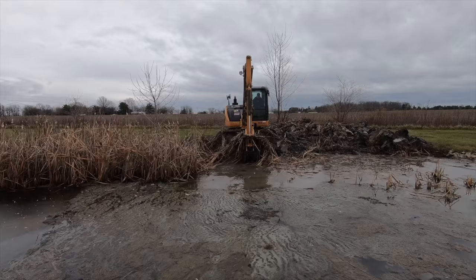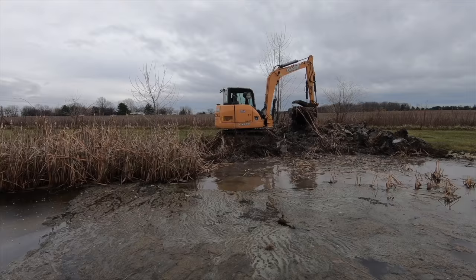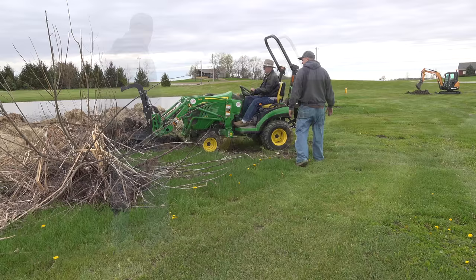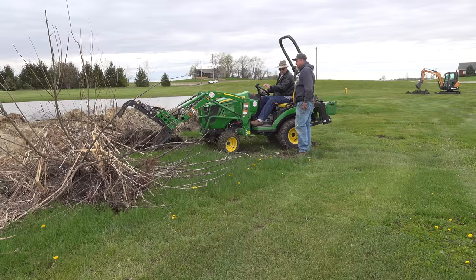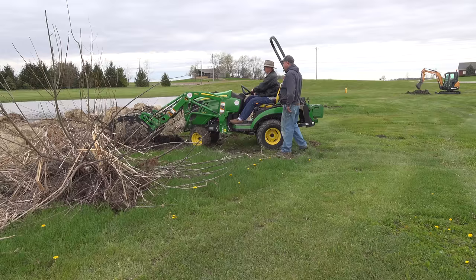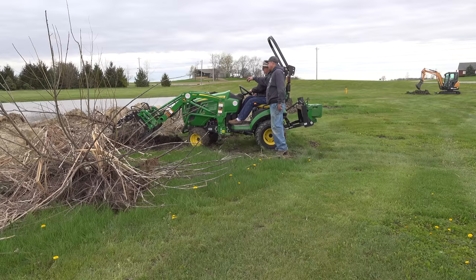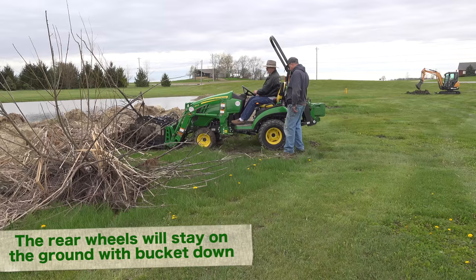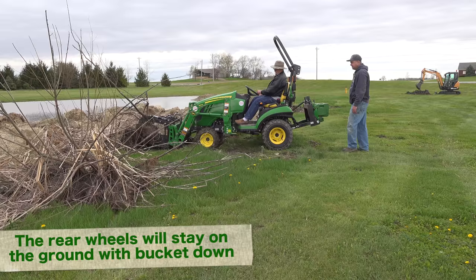We're also going to take some of this dirt and move it all the way down to the other end where it lays lower and floods — we'd like to get that built up so it doesn't flood. It's in the pile and it won't come out. You don't think you can pull it? No — it just keeps pulling the back end up. Once you get a hold of it, let your bucket down all the way to the ground, curl it back, now back up. It ain't going to do it — you're not getting much traction.